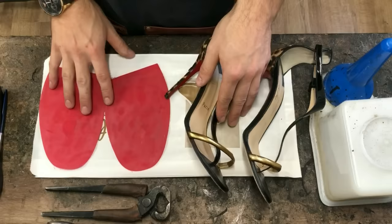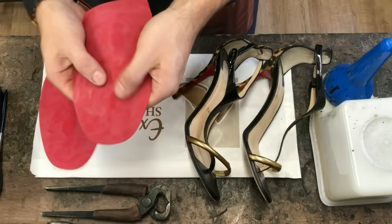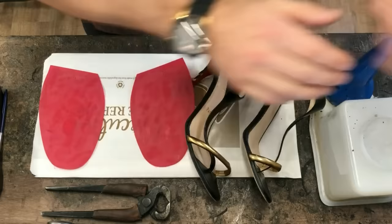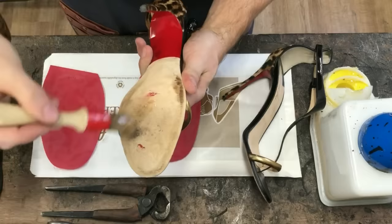That's our shoe all prepared, ready for the new sole to go on. What I didn't show you was I also had to sand the bottoms of our new soles to make them rough, because they come dead shiny from the factory, which makes the glue struggle to stick. So we're going to take our rubber glue — contact adhesive — and apply a thin layer onto the shoe and then a thin layer onto the sole.